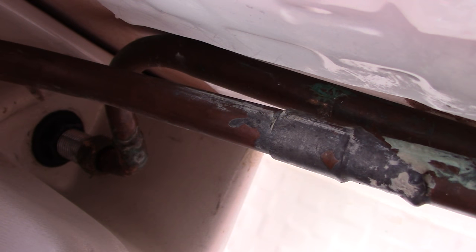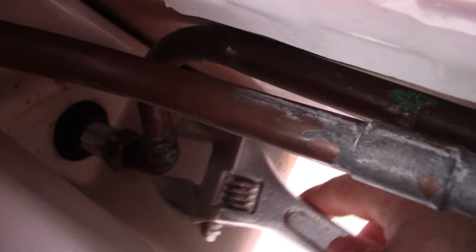Underneath there are two rigid copper pipes going onto the tap threads and supplying water to it. As you can see, there's not much space to untie it — even if I'd like to use a spanner, there's no space to unscrew it.